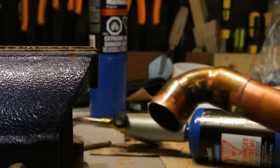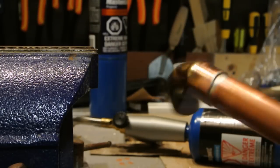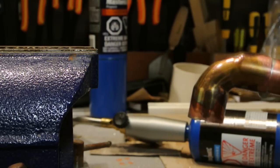Hopefully this will help out any of you out there who are trying to solder your first joint.